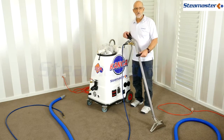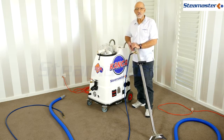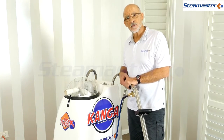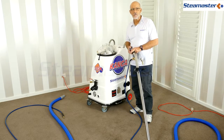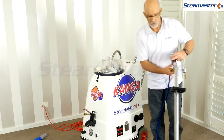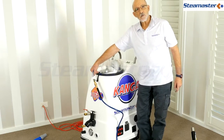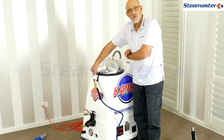Sometimes you get no water even though the pump is running and the machine was just filled - it could be an air lock in the pump. Just squeeze the trigger and let the machine run; it will automatically prime itself and eventually water will come through. To prime manually, disconnect from the wand, plug in a short piece of hose, poke that into the vacuum and seal it off. Run the vacuum motors until you see water coming through - then your pump is primed and ready to go.